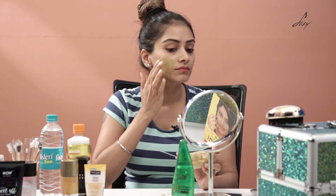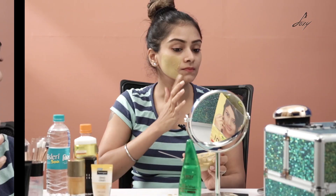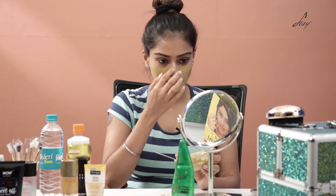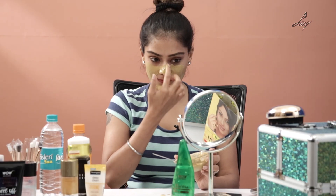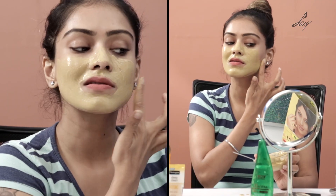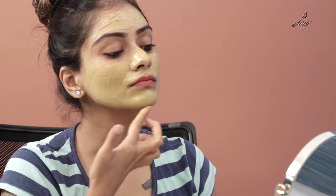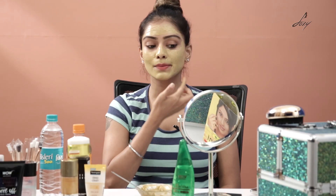I've just applied the face pack. Now you have to wait for about 15 minutes and then rinse it off.